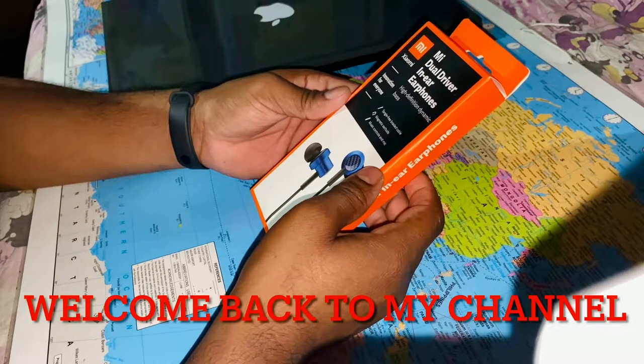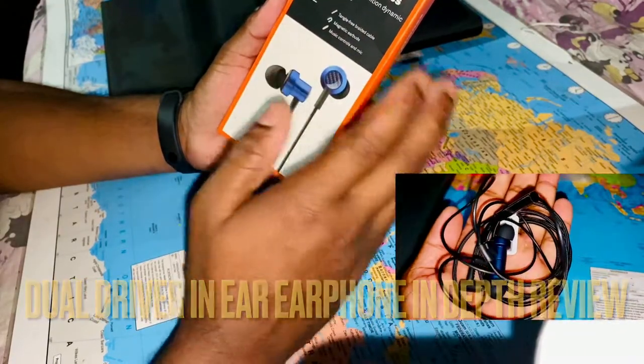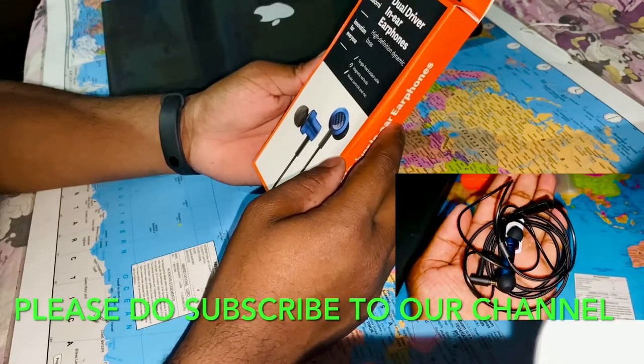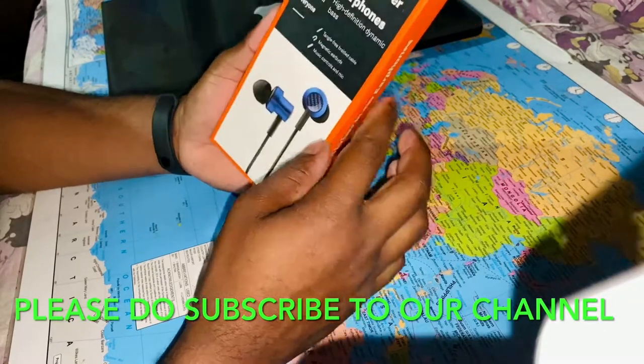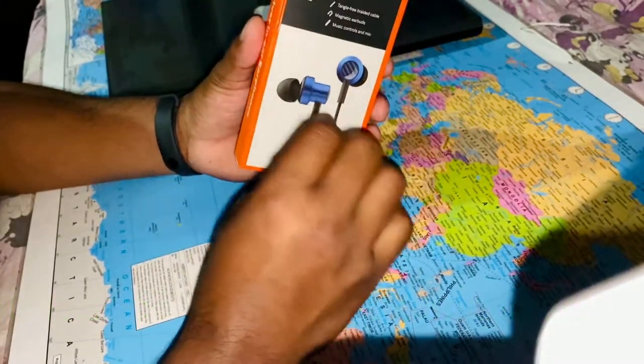Hello, my name is Gopal and welcome back to my channel. Today we will talk about Mi Dual Drivers in-ear earphones — an in-depth review. Before we start, if you have not subscribed to my channel, please subscribe and press the bell icon so that you will get all notifications of upcoming videos.